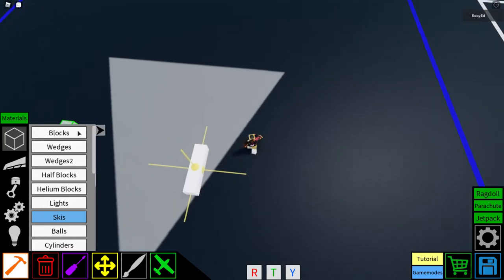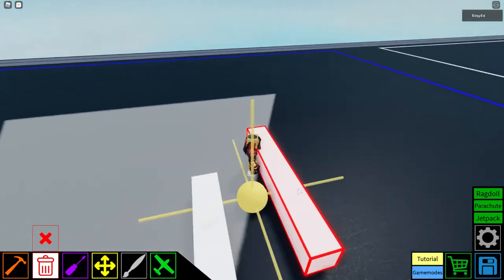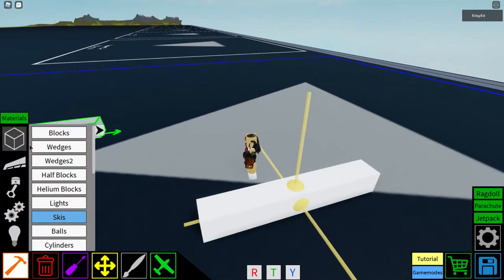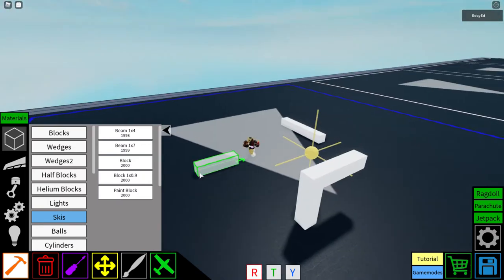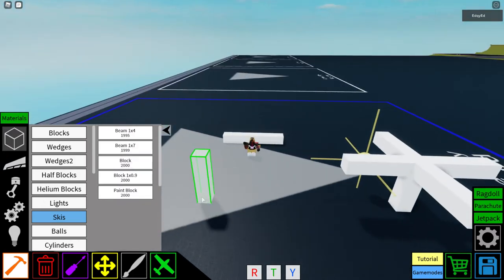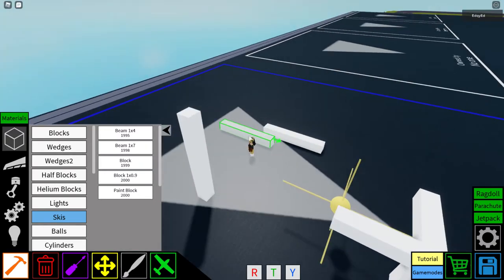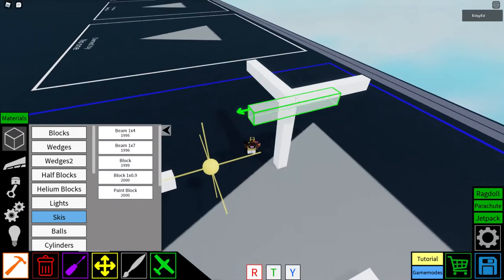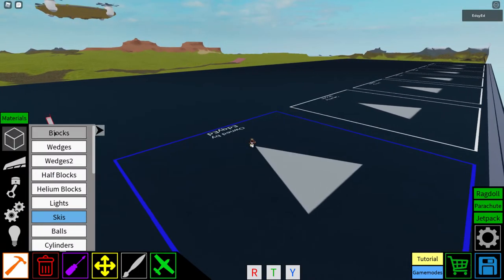The beam 1x4 can save data if you use it in smaller spaces. The beam 1x7 is a bit special — it's longer and can save even more space. However, if you rotate it, it goes to the ground, and you can only place it in some positions.